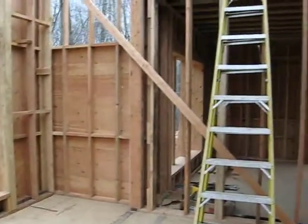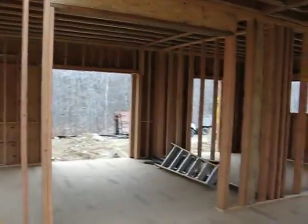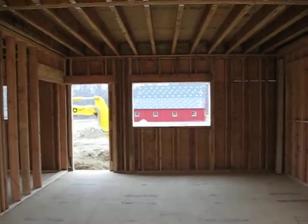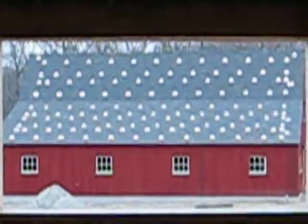Just panning around, seeing that the second floor is about to be put on — through the dining room and into the kitchen, and ultimately looking out to the barn, where all the solar panels will be mounted.